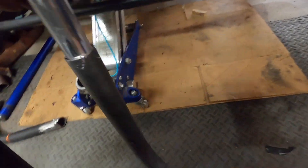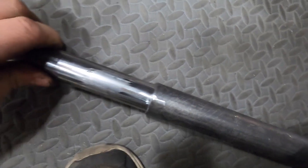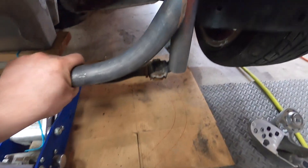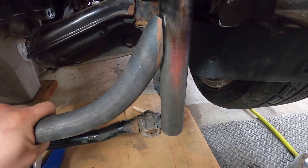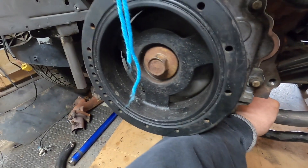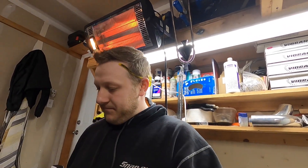Here's our pipe slid into the main brace giving us our adjustability. We've got the corner cut off so it's butted up like that and we just need to weld it on, make some braces, do the other side, and that should be it. It's actually going really well, better than I thought, so I'm gonna get back at it and get her done.